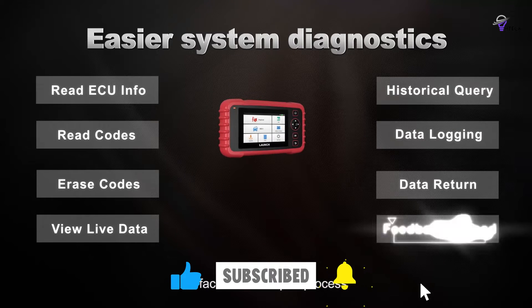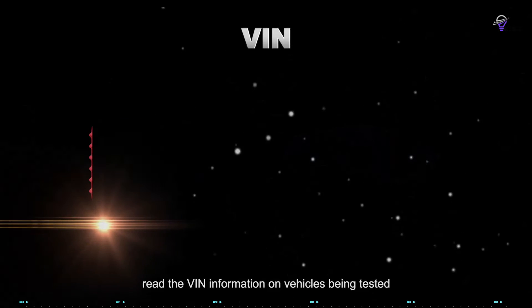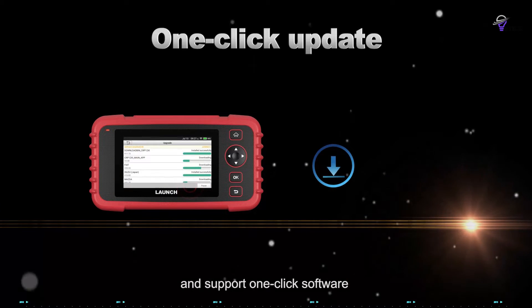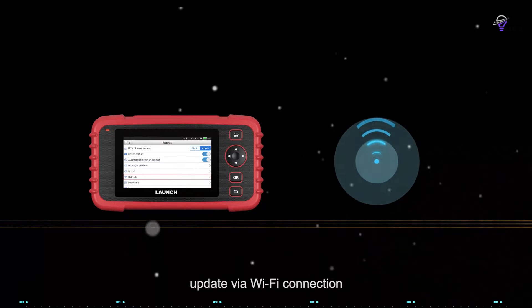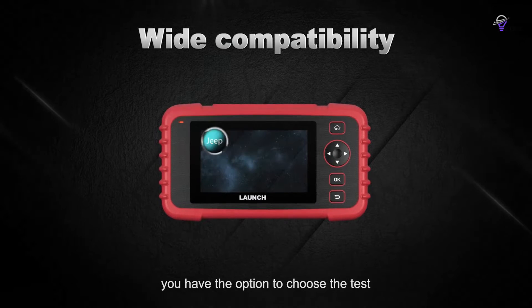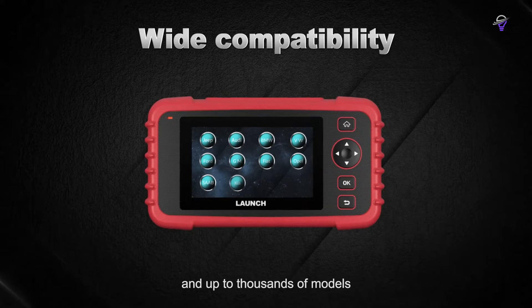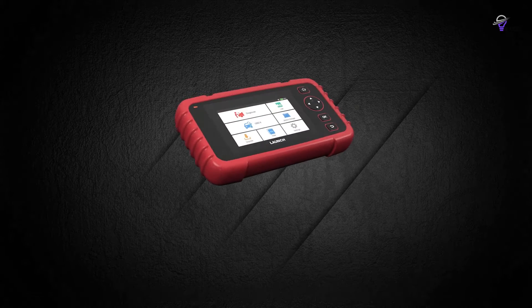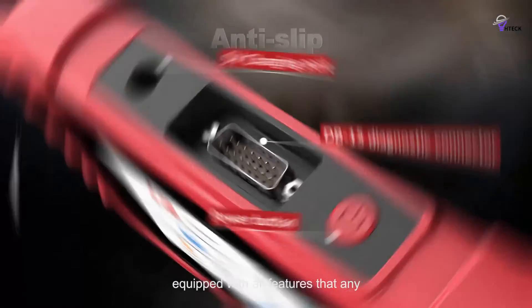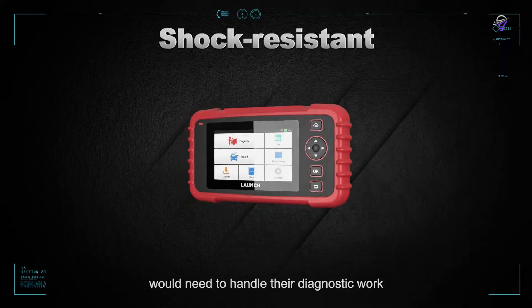It supports over 10,000 vehicle models from 57 auto manufacturers, and you can receive free lifetime software updates via Wi-Fi. While the Launch CRP123X is not as feature-rich as some professional scan tools that offer bi-directional support, it is still a great choice for home mechanics. It can handle almost all the functions you will need, and it costs hundreds less than some of the other high-end tools. It's no wonder the Launch CRP123X is commonly recommended in various automotive groups and forums.